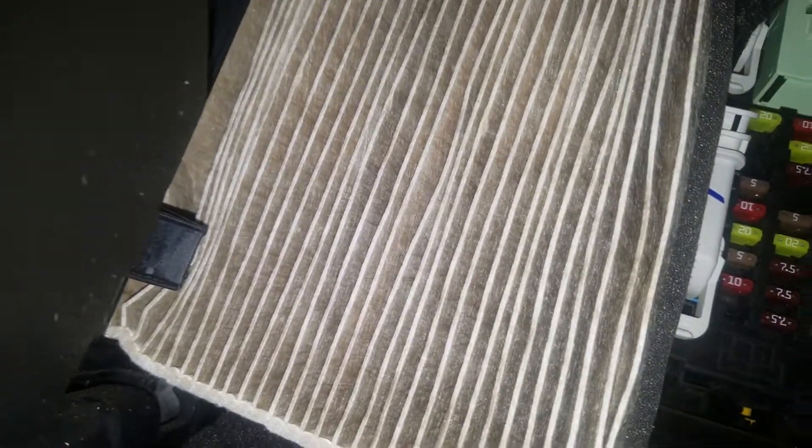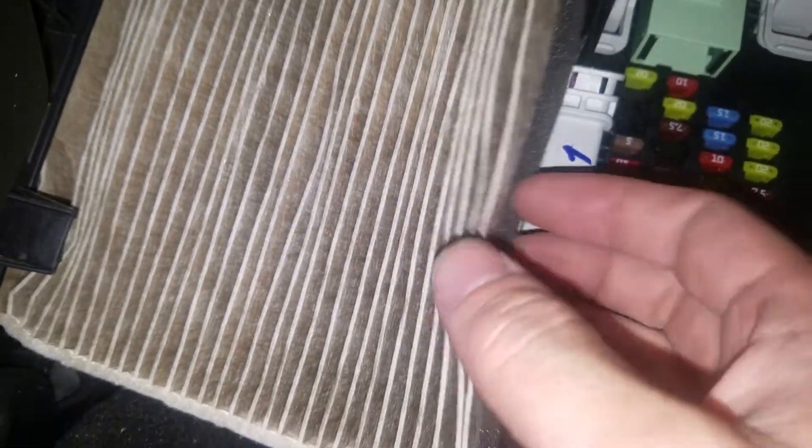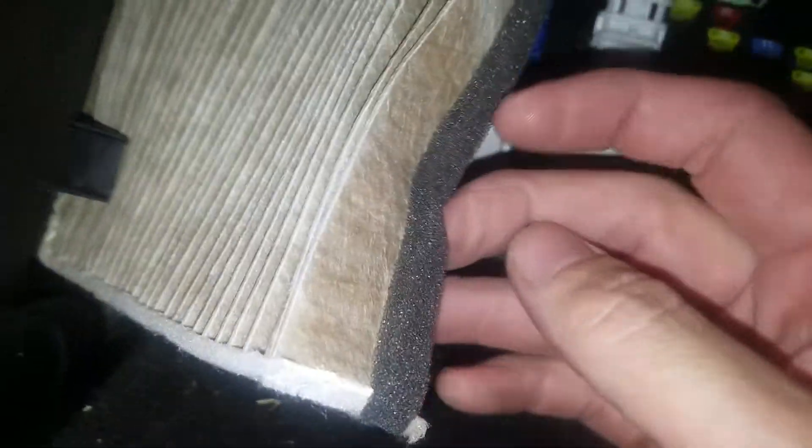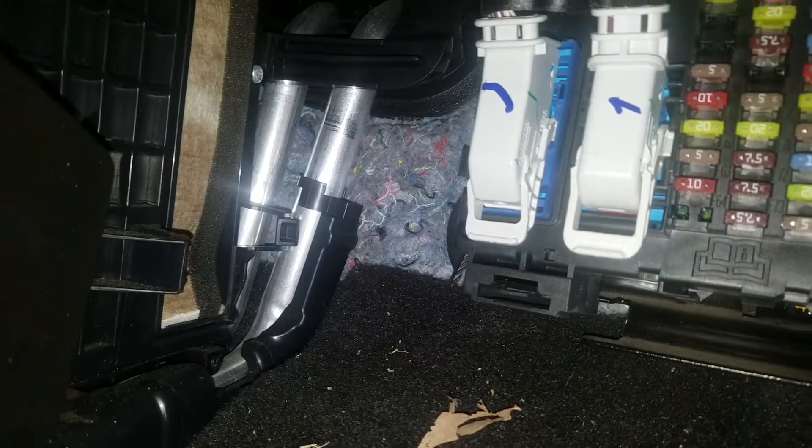As you can tell, this is a very low mileage 2018 and the filter looks pretty darn good, so I'm not going to replace it. But if you need to replace yours, I'll leave a link down in the description box below for a new cabin filter. So when you get your new one, you're just going to end up cramming it back in here, putting the cover on, and it's all good.